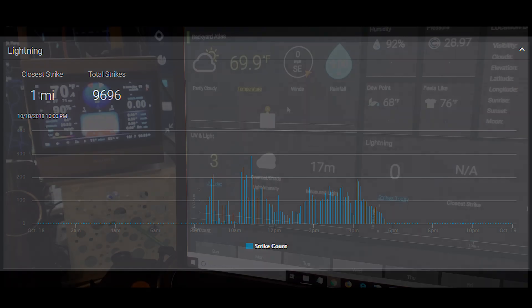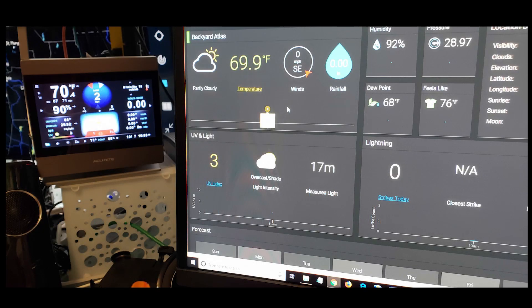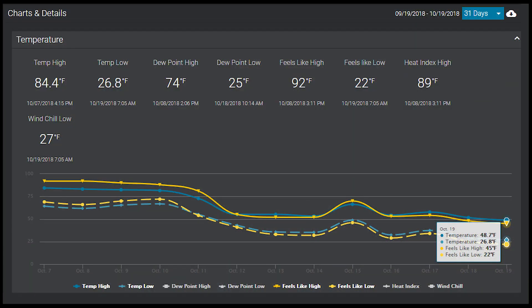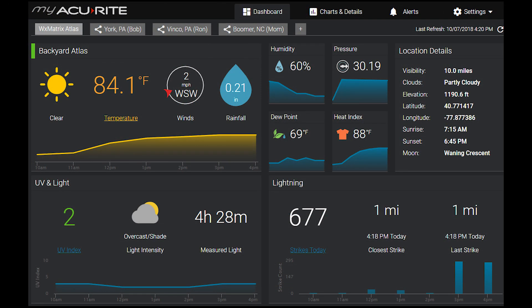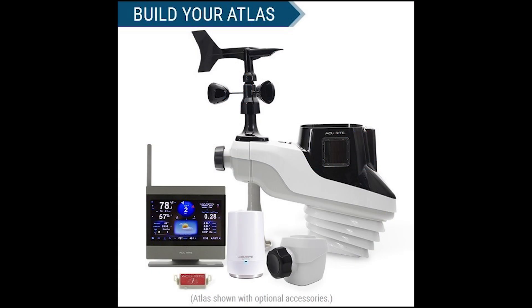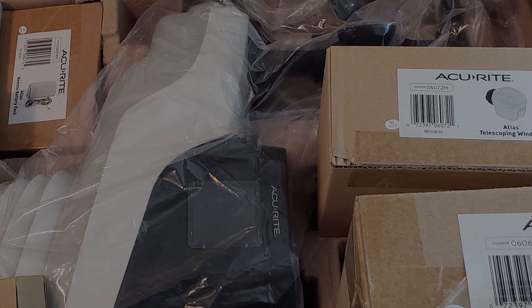This is what the station looks like on the internet and at my desk, and this is what it looks like outside my house. In the last few weeks, my Atlas has seen a lot of weather — from feels-like temperatures in the 90s to actual temperatures in the 20s. The ultimate AccuRite Atlas package includes all these accessories, and now it's time to take a hands-on look.